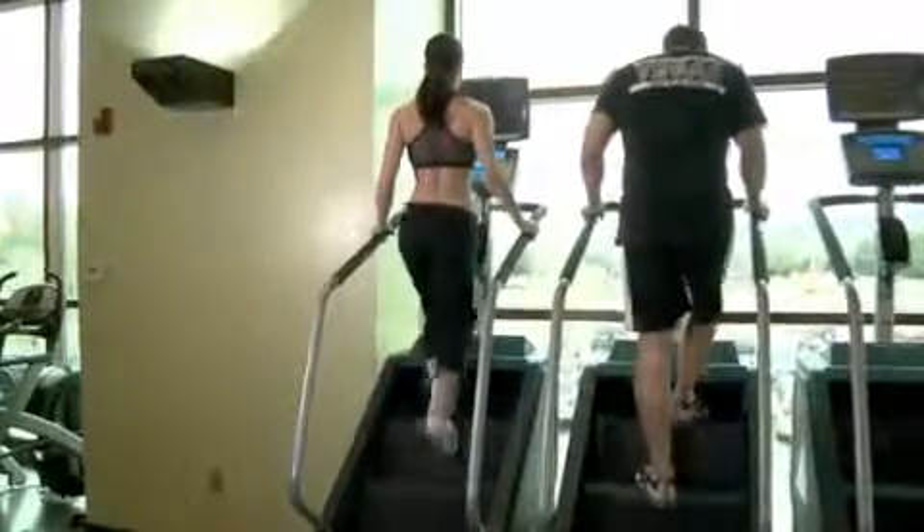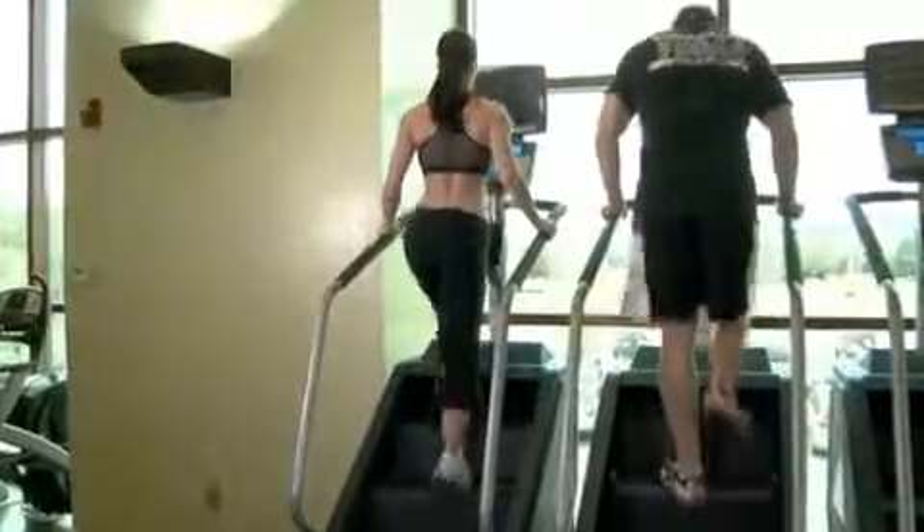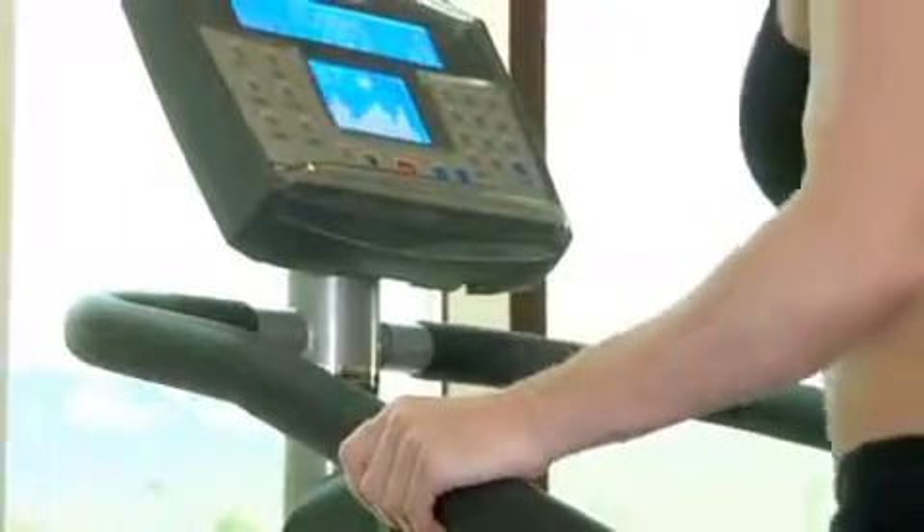Use caution so you don't trip as you climb the stairs. It's recommended that you maintain your grip on the handle so you don't fall.